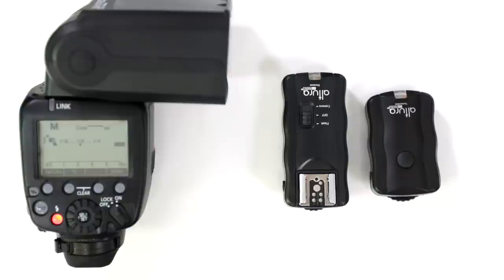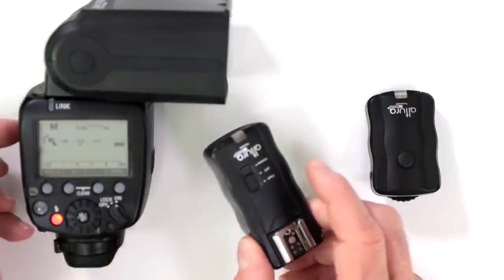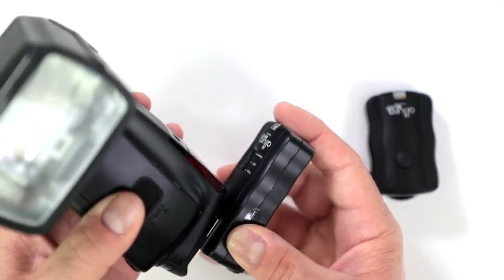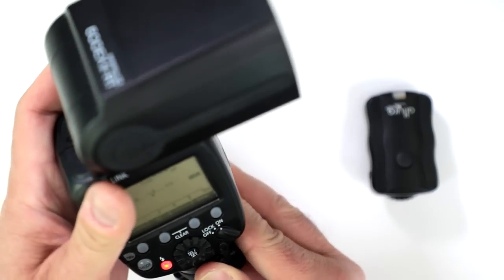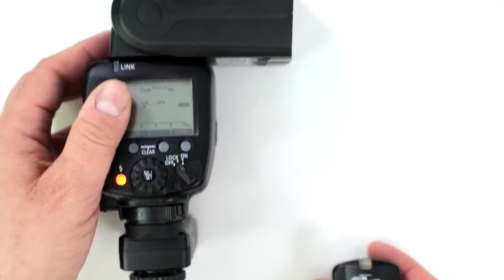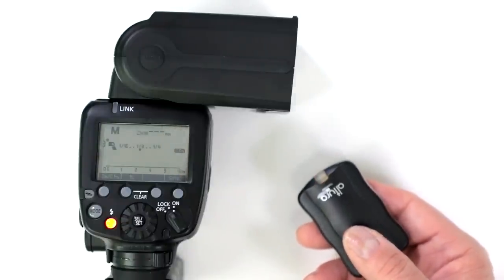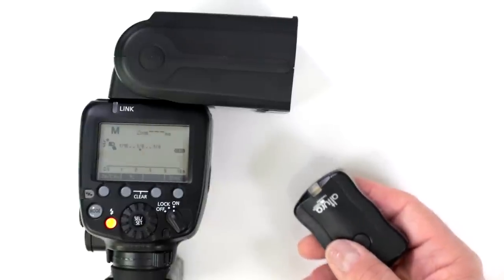Can you trigger the flash with a different brand trigger? Of course. Here's the Altura Photo wireless trigger set, designed to trigger your flash and camera. It's convenient and economical, allowing you to work with off-camera flash without using the optical system. This fires the flash wirelessly — no line of sight required — and you can be over a hundred feet away.